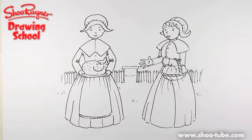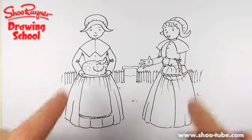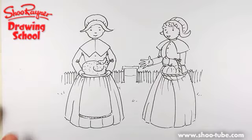Hi, this is Shoe Rainer on the Shoe Rainer Droid Channel. I've been asked by my YouTube friend Love Hedgies to do some Thanksgiving things, and this one's for her. These are two lovely pilgrim ladies ready for their Thanksgiving dinner — it's nearly Thanksgiving and that's why I'm doing it. Let's get on and draw.